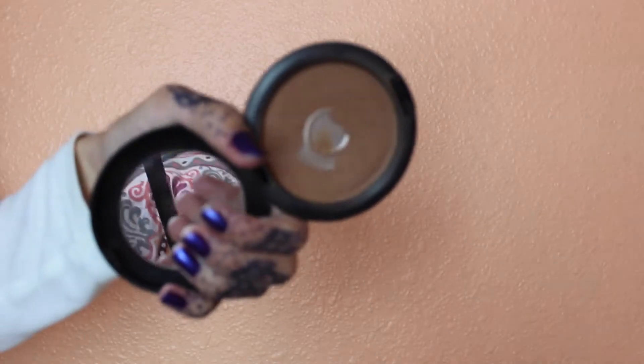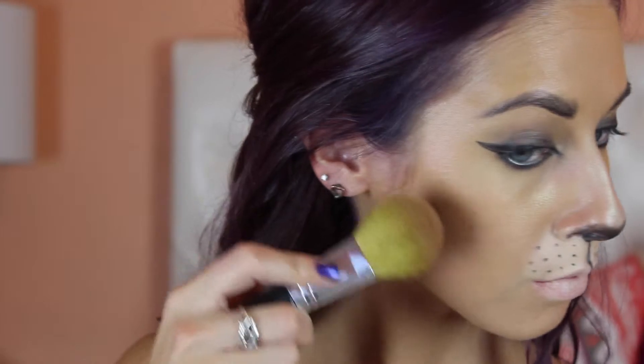Here I'm going in with MAC Bronzer in Matte Bronze and taking a Bare Minerals brush. I'm making my bronzer application quite harsh just so I can really accentuate the hollows of my cheeks and make my cheeks look extra big.